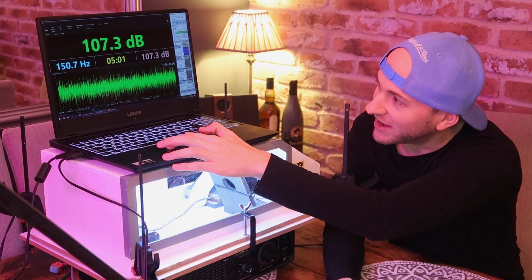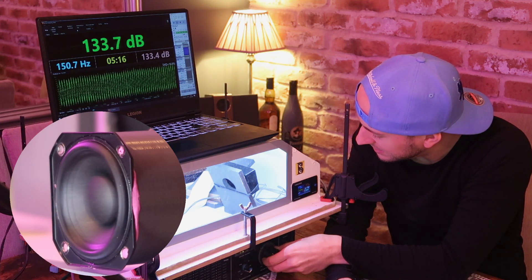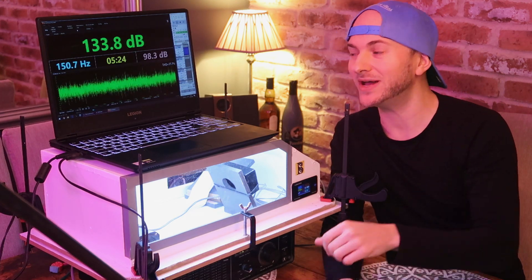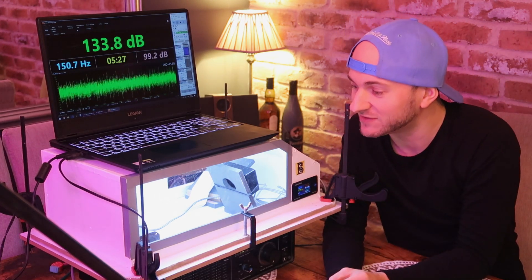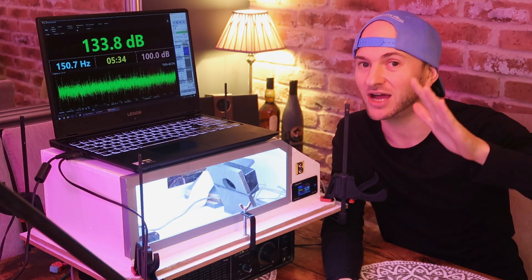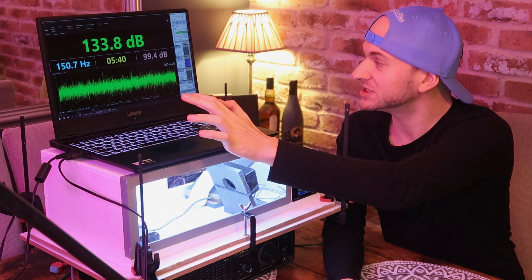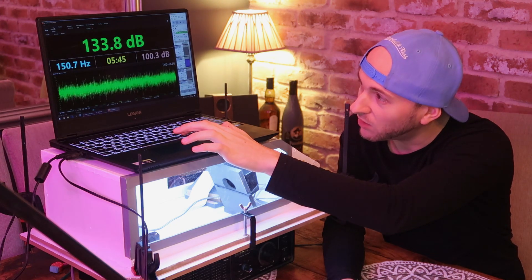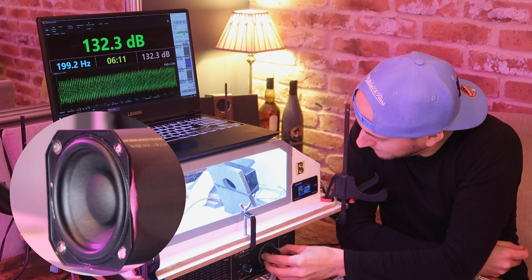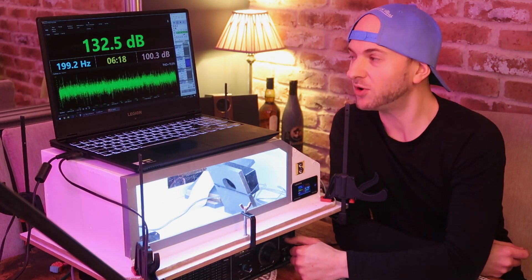Starting at 25 scaled hertz — 150 Hz — we hit 15.1 watts and 133.8 dB. So it's way off some of the super high peaks we've seen with other enclosures, but it's a fair start. Remember, 150 Hz was actually unloaded; the box is tuned a little higher. I'm expecting to see a bit of an improvement on 33 scaled hertz at 198 Hz, as this box was apparently tuned at about 184-ish. At 33 scaled hertz we get 15.4 watts and 132.5 dB.